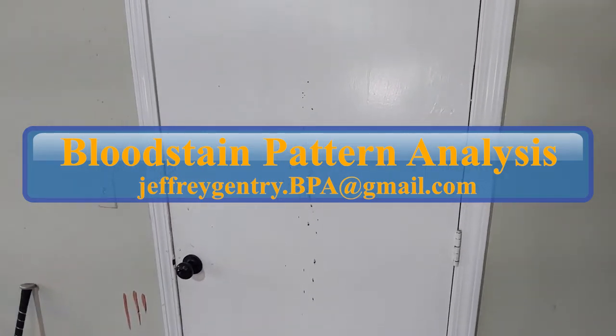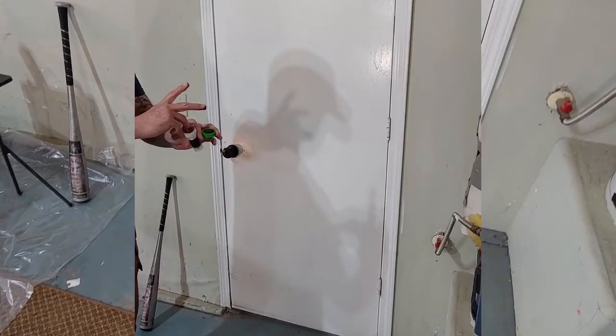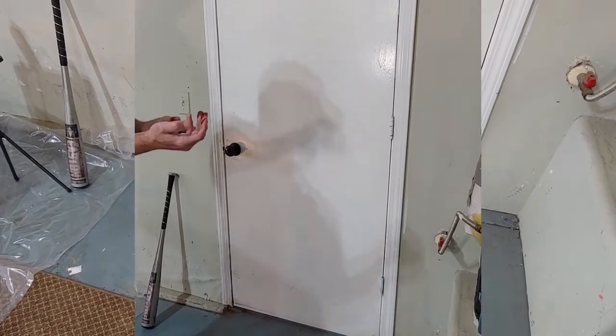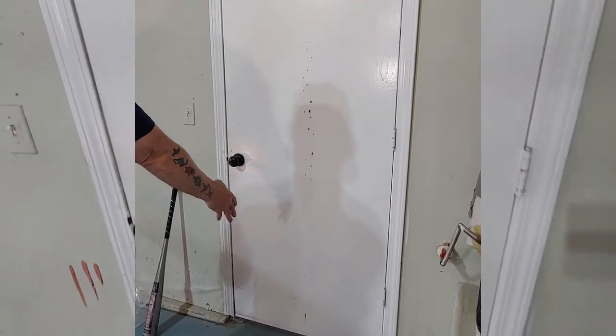Hi, this is Jeff Gentry, BPA Bloodstain Pattern Analyst. I created a cast-off pattern on this door here. What I did was I had blood on my hands and I just flung my hand and the blood projected off of my hand onto the wall.